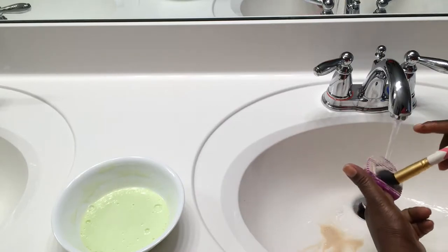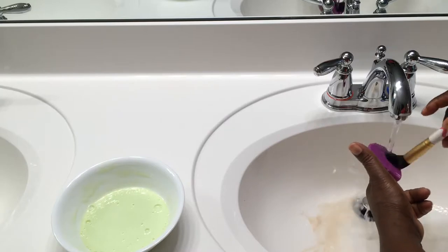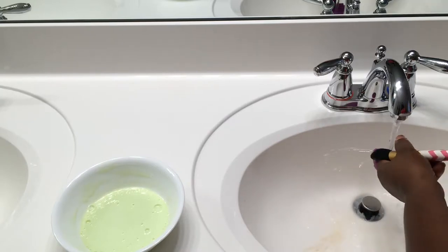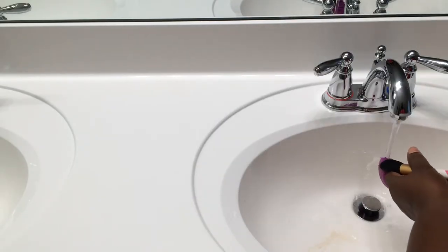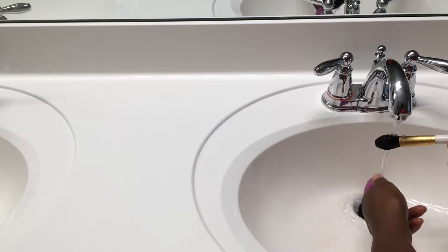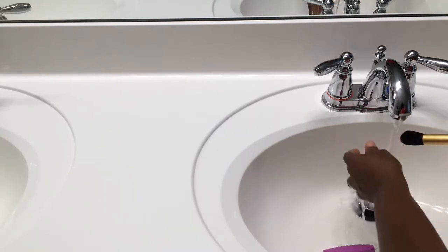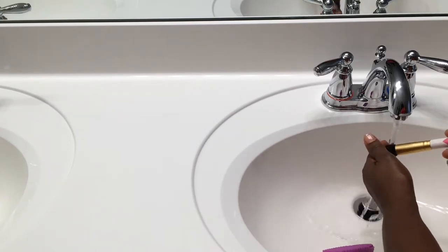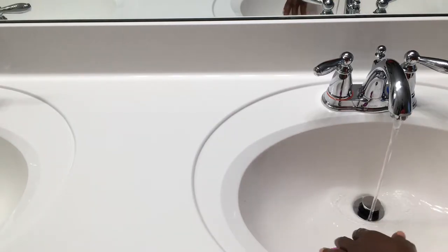I'm checking the temperature of the water just to make sure it's not too hot. I've been using this solution to wash my brushes and they come out squeaky clean and also well moisturized.